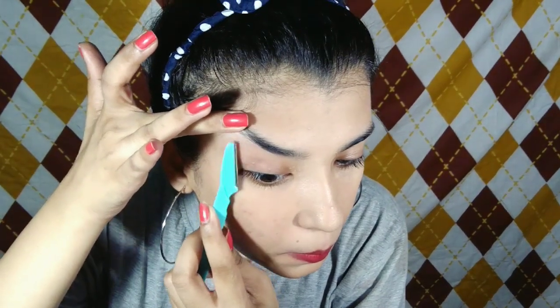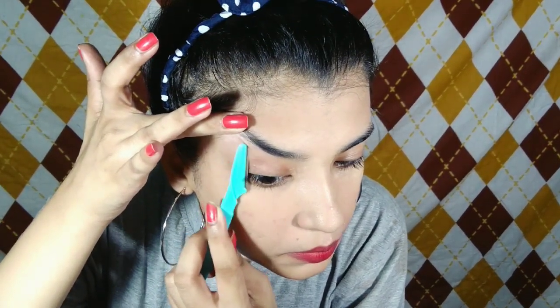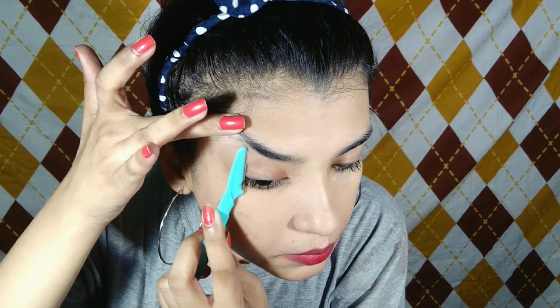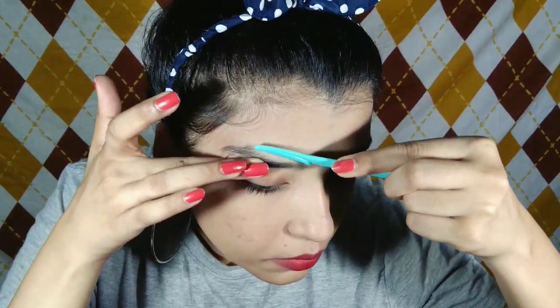Exactly the same way, I have put my eyebrows upward, and where the eyebrows grow, you shave from the opposite side. You will shave your face very slowly and your hair will just shave off. So in the upward way I will shave my face.